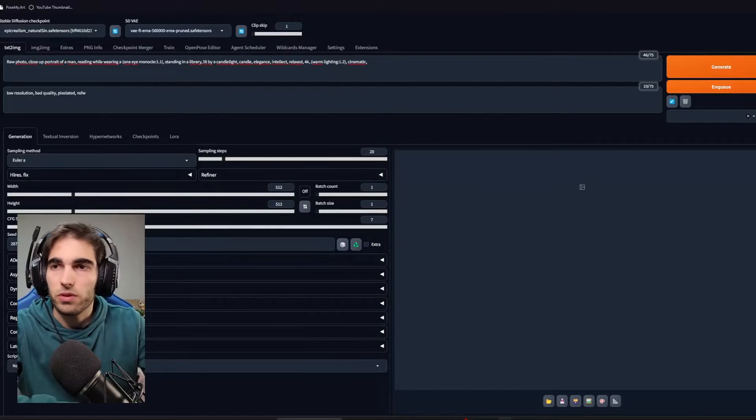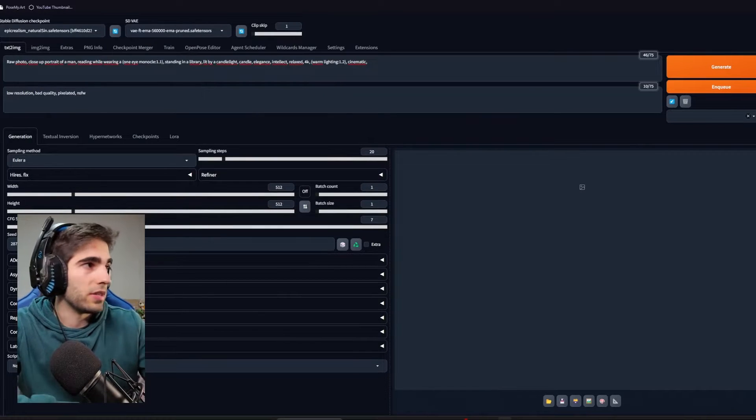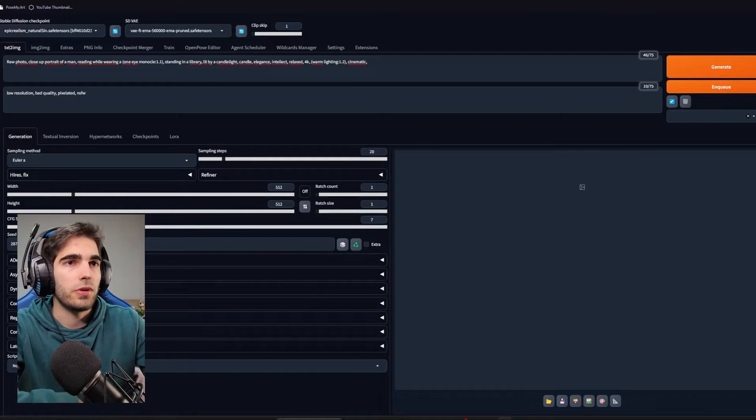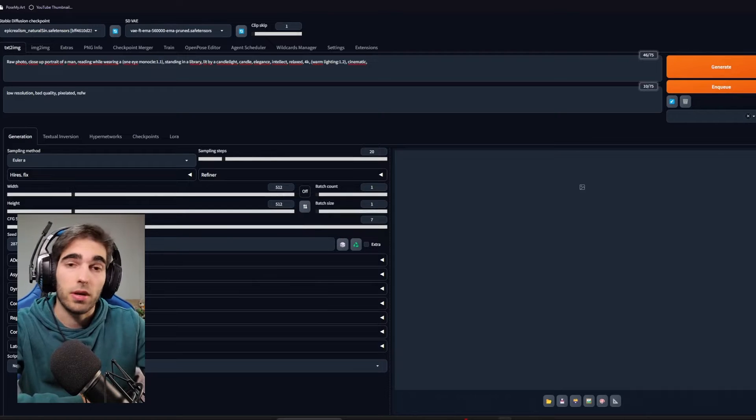Starting with 512 by 512 — it took about 8 seconds on my old PC, so I'm guessing around 3 seconds would be fine here. And the same image with high res fix took 1 minute on the old PC, so I'd guess 30 seconds for this one would be pretty nice — maybe 20. 20 seconds would be great, to be honest.